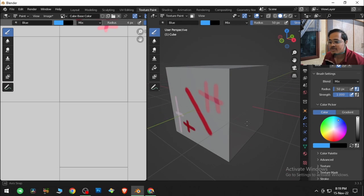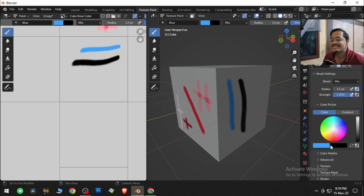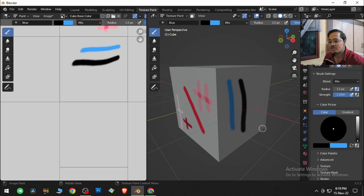Then we have color. There is a primary color and a secondary color. If you want to use the primary color, click and drag; to use the secondary color, hold Ctrl and click and drag. To swap primary and secondary colors, you can click the swap button or tap X on the keyboard.